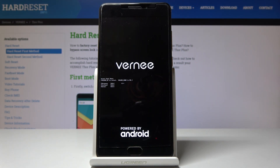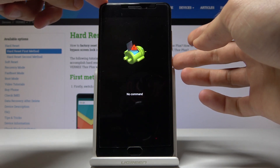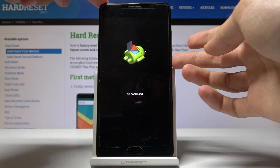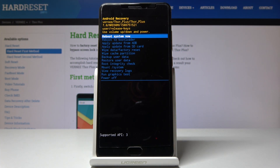We should see the 'no command' Android page right here. To move past it, hold the power key and while holding it, tap volume up once. Power and volume up — and now we're in recovery mode.